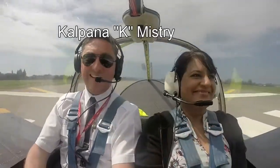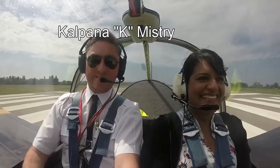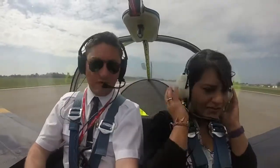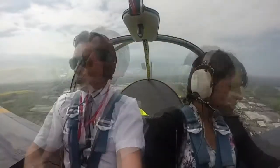Give them a wave now on the video. Full power on the brakes. All good.